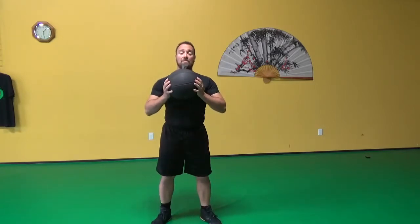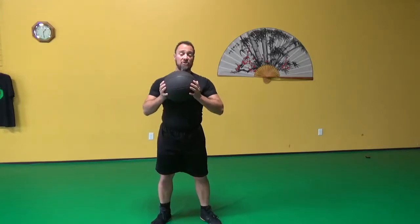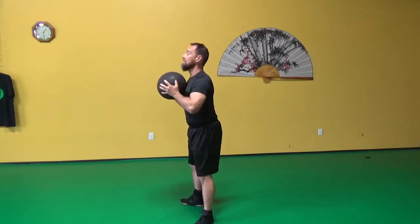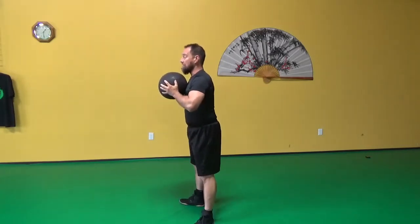For medicine ball squats, you hold the ball tight to your chest and then do a full squat down and back up. Make sure to keep it tight and close to your body so it's not bending you over, and maintain good posture throughout. Down and up — those are medicine ball squats.